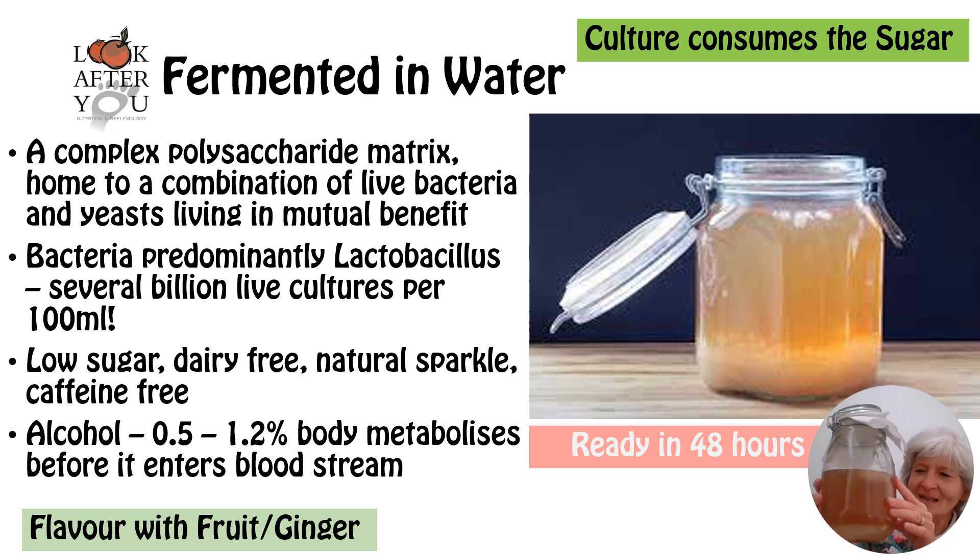So what are these little kefir grains? Well, they're a sort of polysaccharide crystal — a sugar crystal — which is a home to several bacteria and yeasts, and they live symbiotically together in that they help each other flourish. And of course, once we start to drink the water kefir, we also will benefit from it.